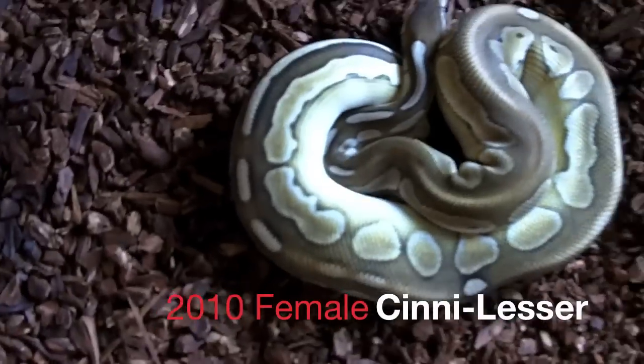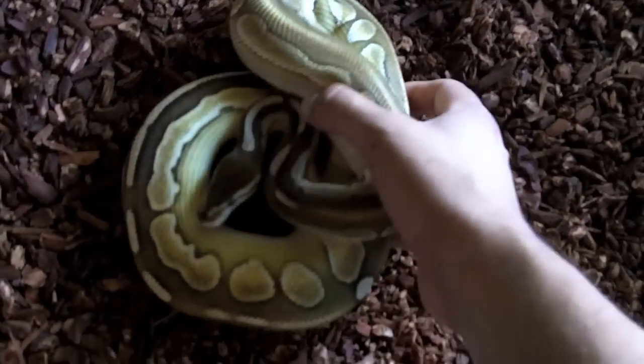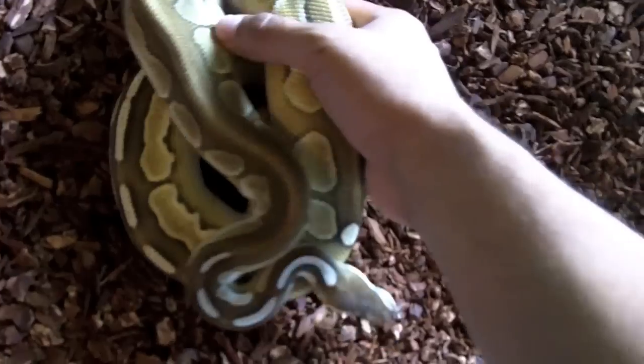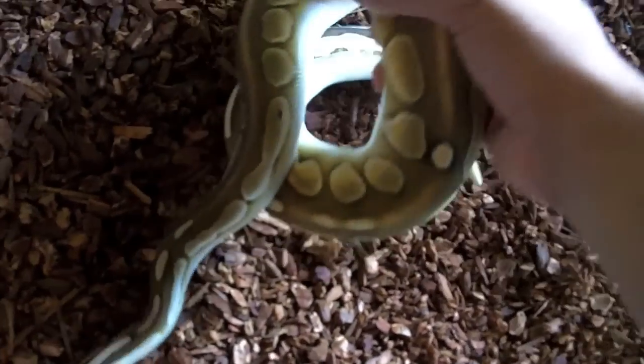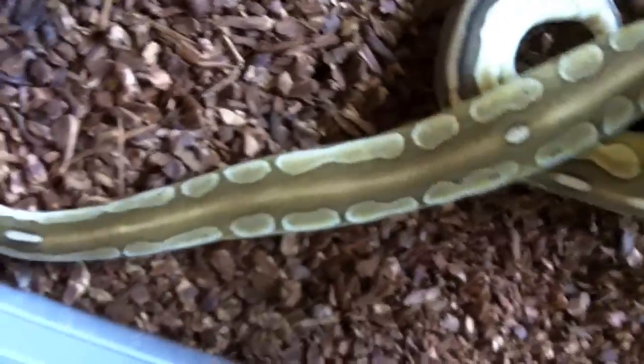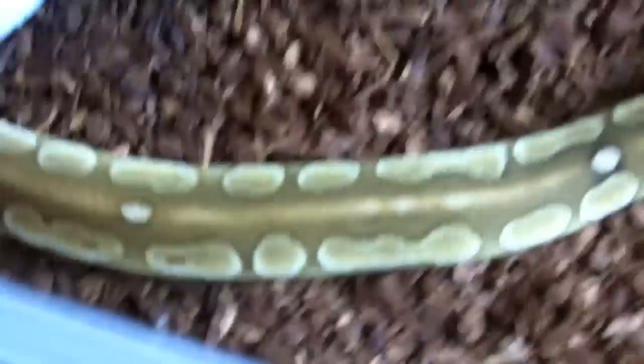Alright everybody, here's the second snake I'm updating you guys on. As I told you, I'd show you the cinnamon lesser second. She's about 800, 900 grams now — a little behind the enchi, but this is how she's progressing.